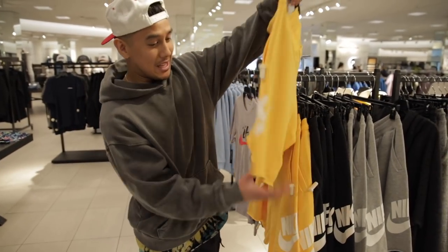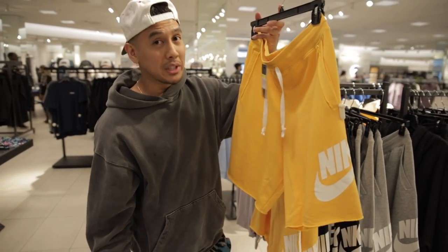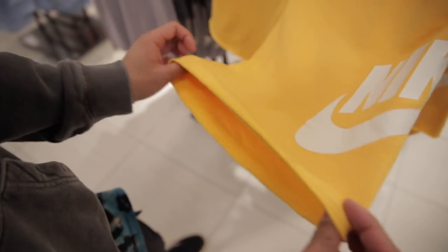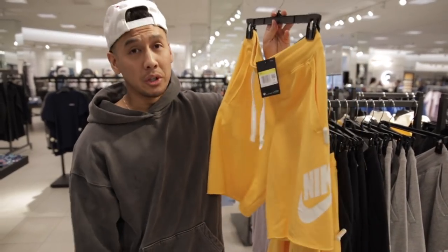Let's see how much Nike is selling these for — $55. That's pretty steep. You can just go to a thrift store, find yourself some nice vintage Nike sweats, and cut them yourself to get this whole cut DIY look. Just go to the thrift store and do it yourself.